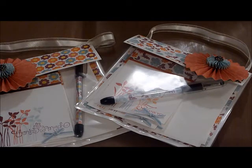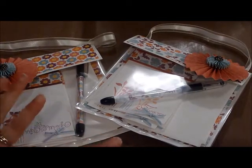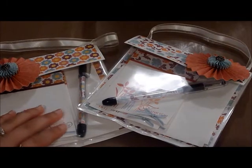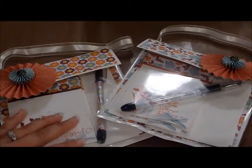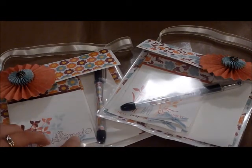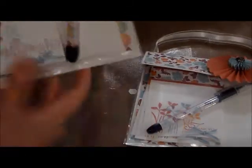We each had to come up with a project to do, and this is what I came up with. This was not my idea — I took it from a video that Dawn Griffith made. She's a Stampin' Up demonstrator and she's absolutely fabulous. I'll put a link to her video in my description, but this is a little 6x6 note card holder.